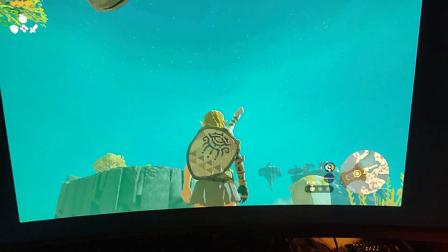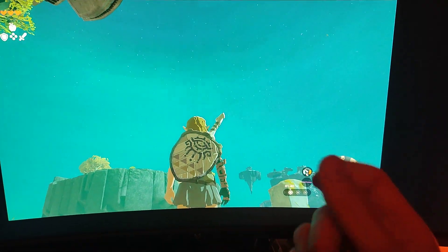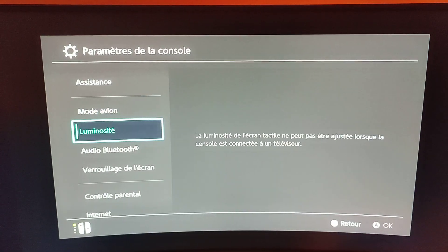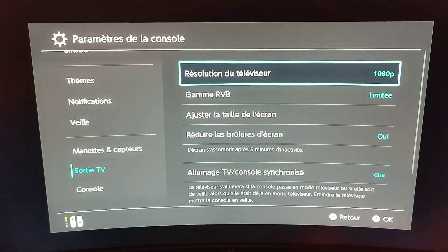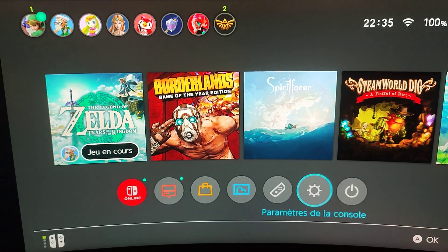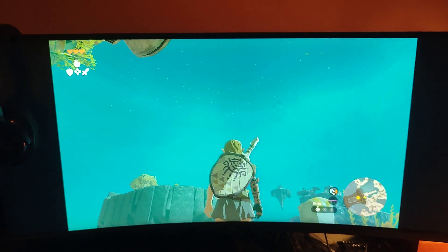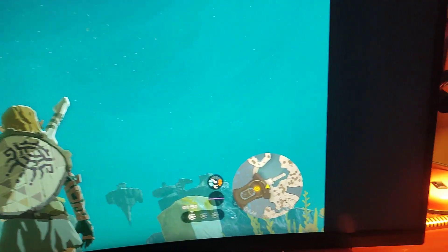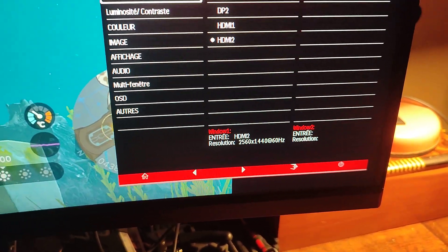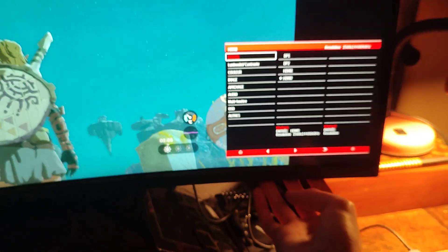And this time put it at 100% scale, which gives a better result. And right now, as you can see in my monitor settings, a 1440p signal is coming through.